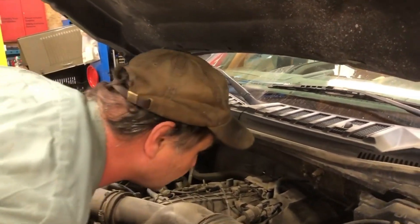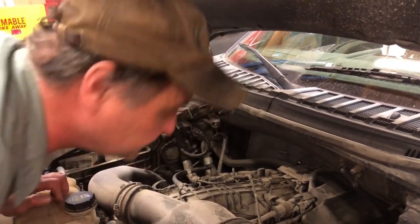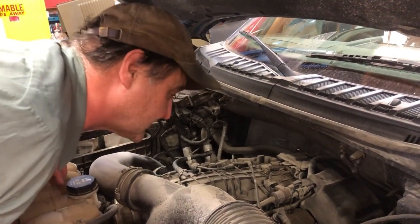So we're gonna pull a coil pack and we're probably gonna change the plug too. And hopefully the check engine light goes away.